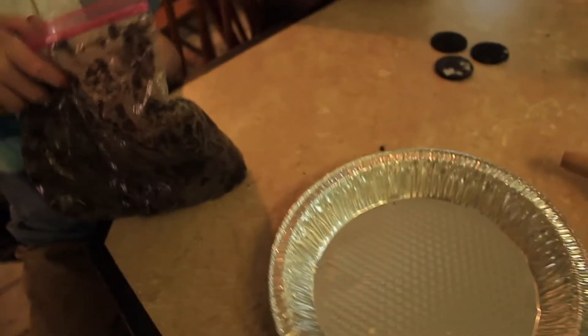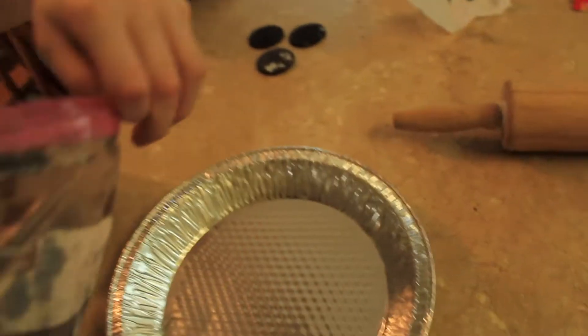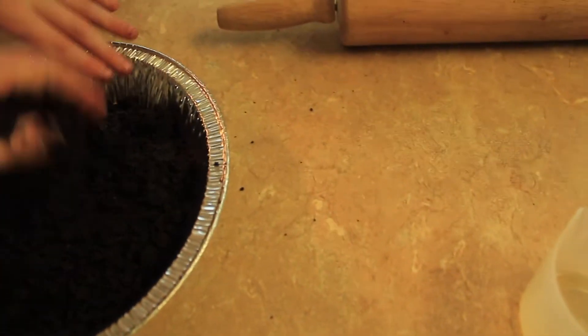Then we pour this mixture into the pie dish without spilling. Oh, see, that one wasn't mixed very well with the butter.